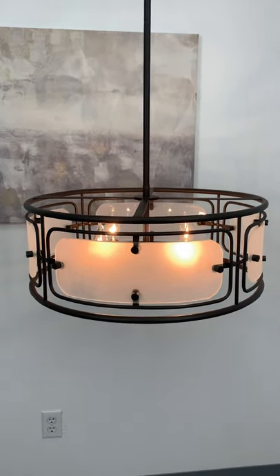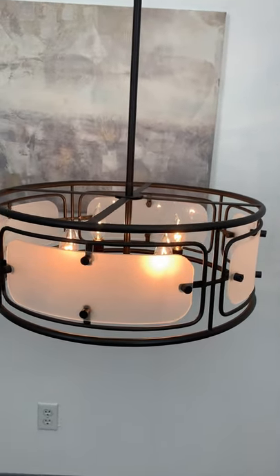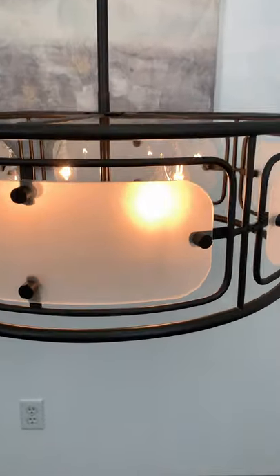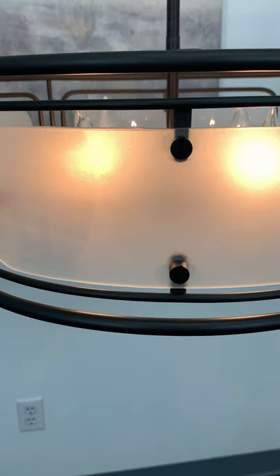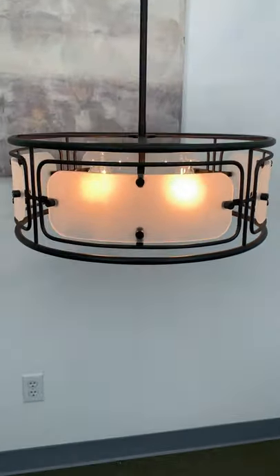Hey everyone, here's what's new at Cura Home. This is the Vera Chandelier. This fixture has curved frosted glass panels, comes in a beautiful sleek oil rubbed bronze finish, and is dimmer compatible when paired with the correct bulbs and dimmer combination.